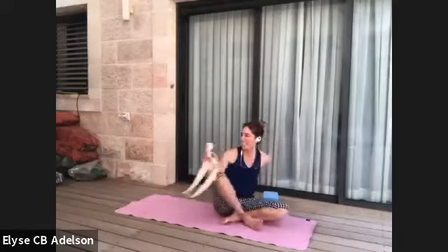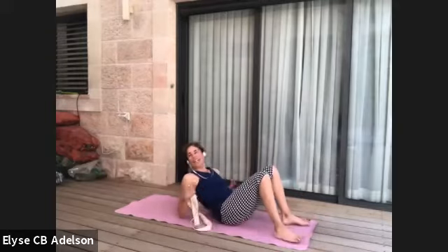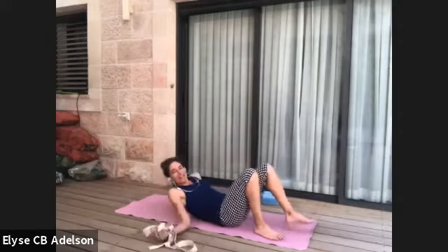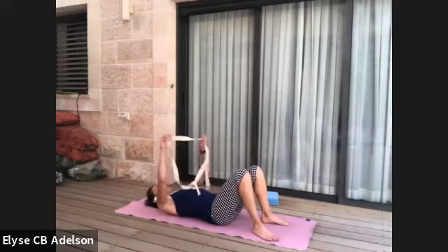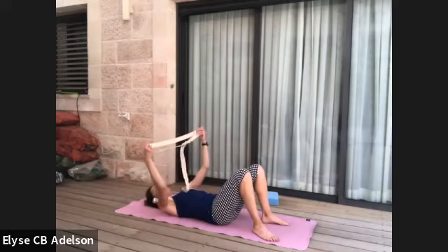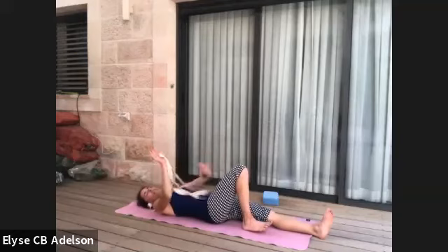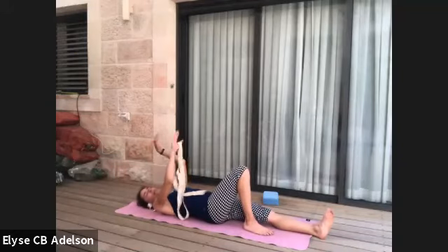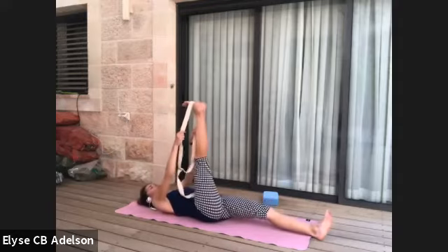Hands and knees, then onto your back with a strap. Enjoy being on your back while you can — give the upper body a break. Have a strap nearby. We'll take the strap around the sole of the right foot. Supta padangusthasana is multi-functional for many postures, especially for handstand when approaching from a split leg, hopping up or swinging up.